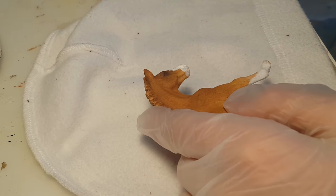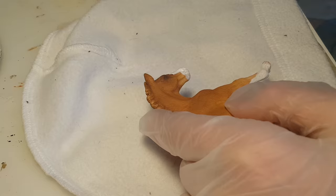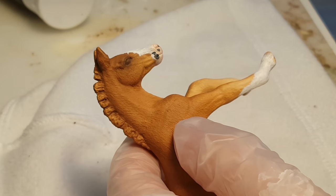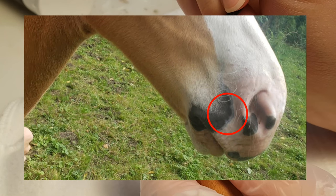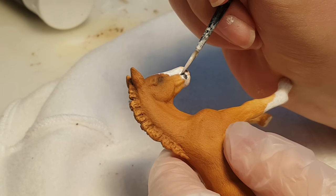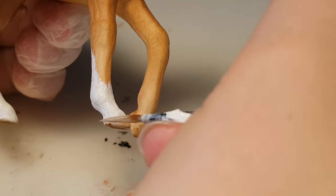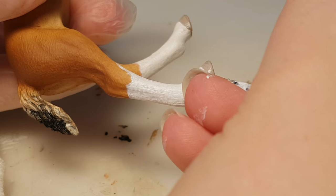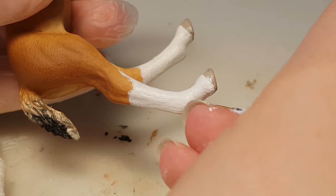I mixed white, brown, and red to make a dusty pink color and painted that on his muzzle. I also painted on the little gray spots he has on his muzzle. I've noticed that when horses have gray spots on their muzzle, it's usually accompanied by a white rim — to achieve that, I watered down some white acrylic paint and painted it all around the gray spots. To make the color of his hooves, I mixed gray, brown, pink, and white. To make the transition from hoof to hair not as sharp, I fuzzified the edges with some white acrylic paint.